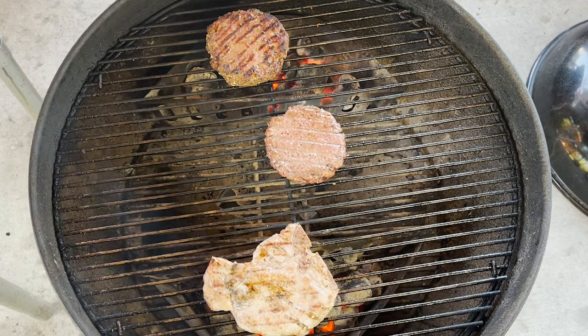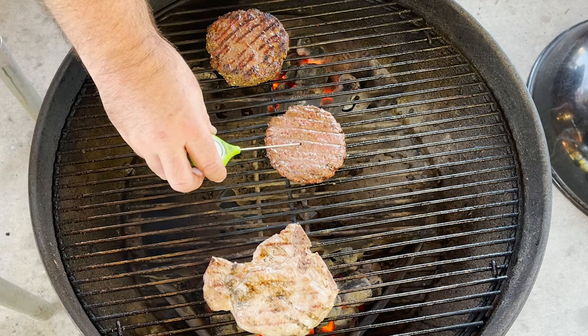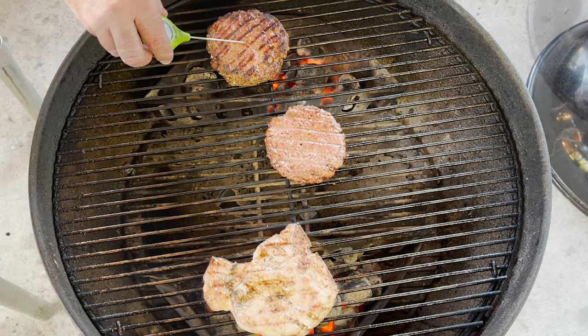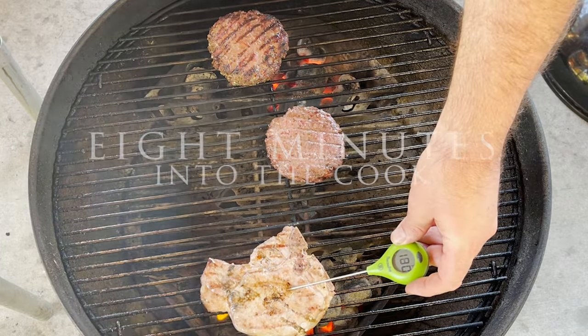I think it's time to check some temperatures out. Coming in at about 141, 142. This one's coming in at about 114. This one's coming in at 111. Another four minutes are down. I think it's time to check these temps out. Wow — right there, 177, 180. Perfect.